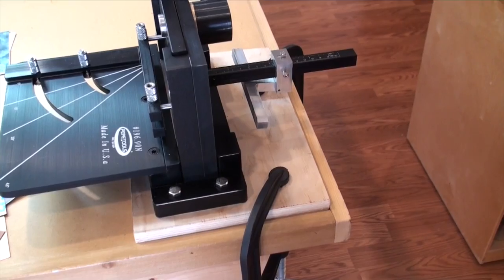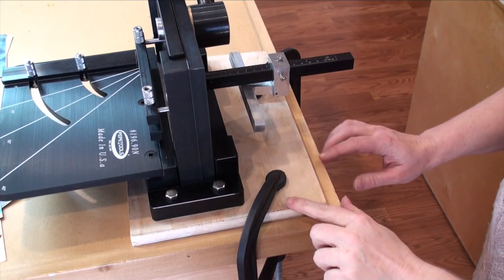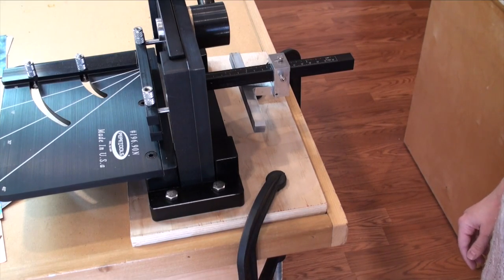I was so excited when I got this — the first thing I did was mount it. You'll notice it is not mounted directly to my table top, but rather to a thick piece of wood that has been clamped onto my table. This allows me as a teacher to move it around and take it to my various workshops. It is imperative, though, that it is somehow mounted to a nice sturdy surface so that you can cut without it falling over.